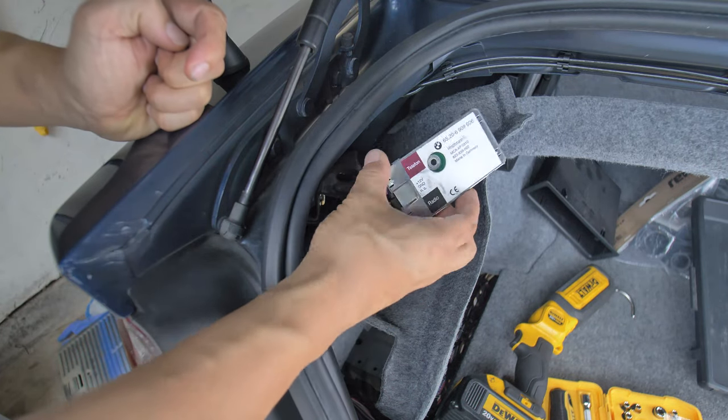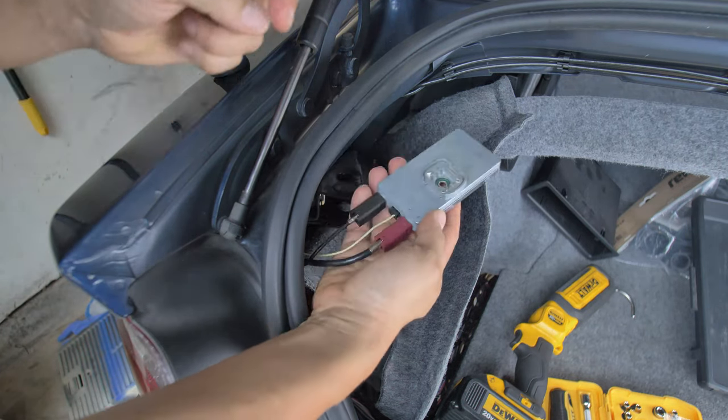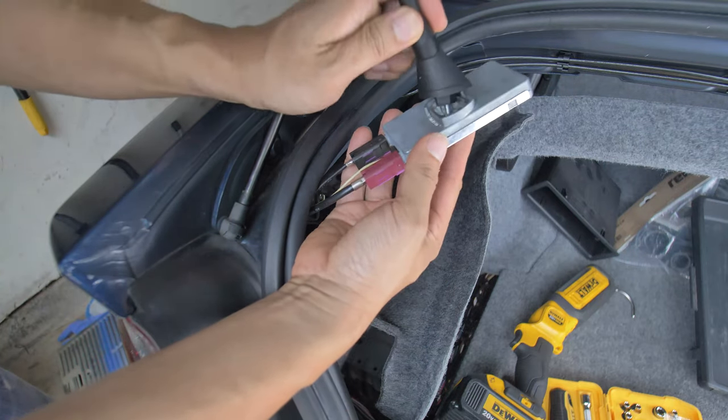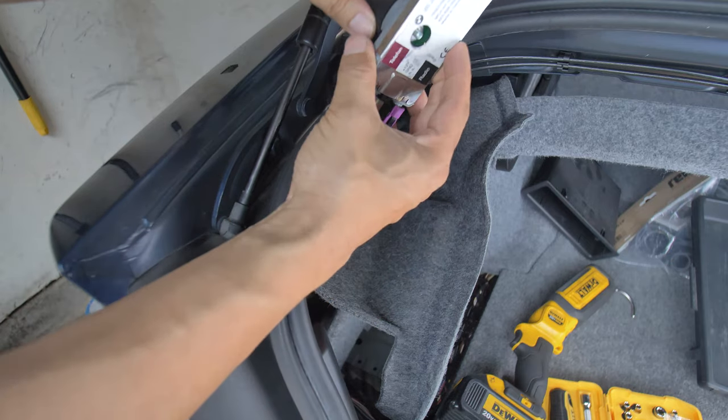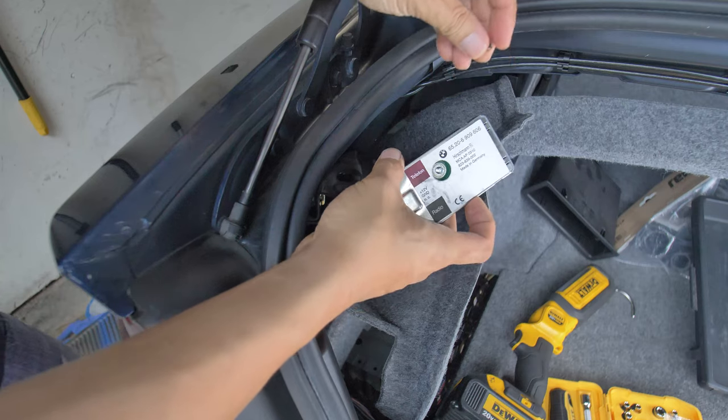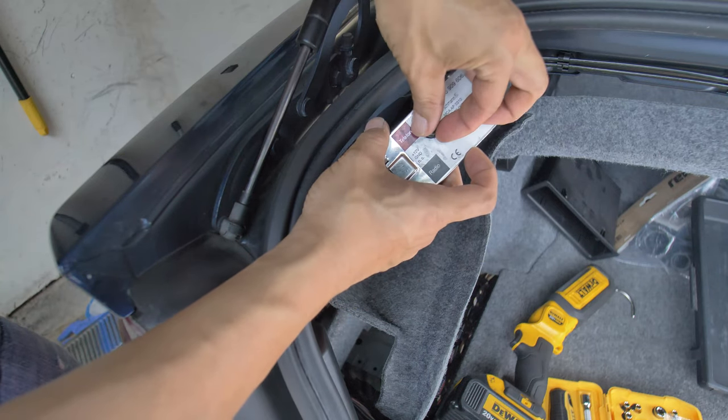So this is the base that I'm talking about. It goes up like this, and this guy here goes in here like that, and then this guy goes in like that.